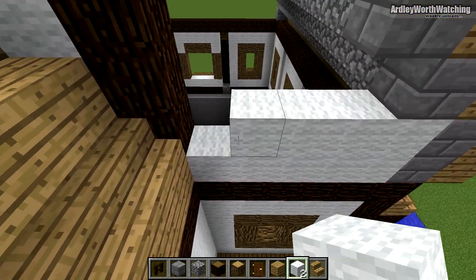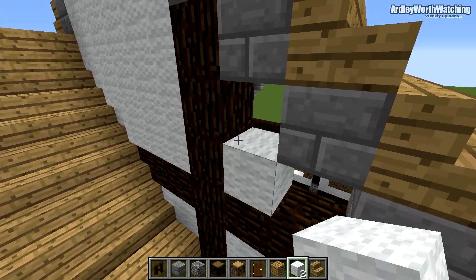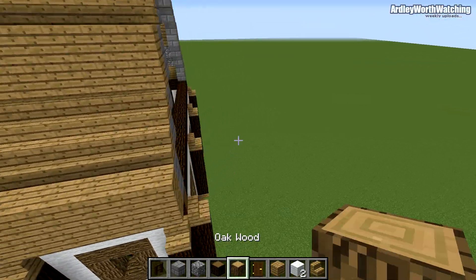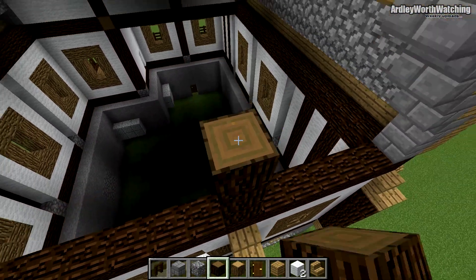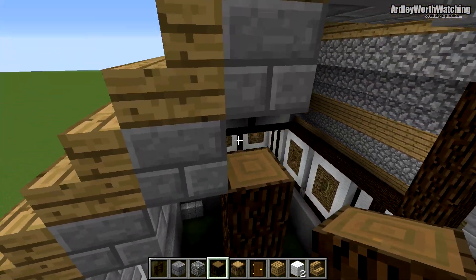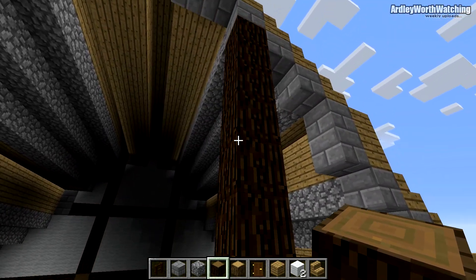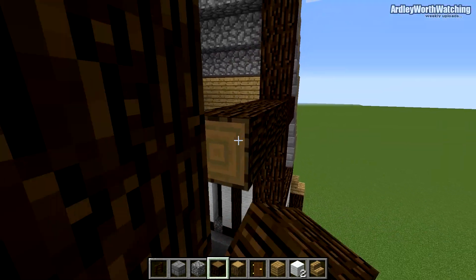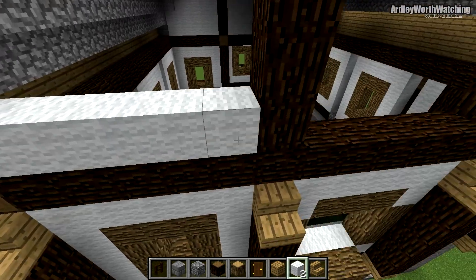I might do another part on an interior for this building — I haven't designed an interior yet, but if you'd like that, comment and I'll be happy to do another tutorial. Where we've got these posts, take the spruce wood all the way to the top. Do the same here, going all the way up. Go up by about four — on the fifth one, join these all together in the air, and fill this all in the same as the other ones.